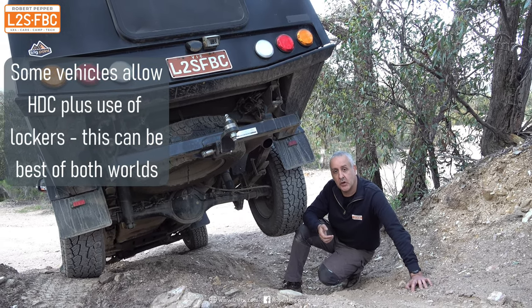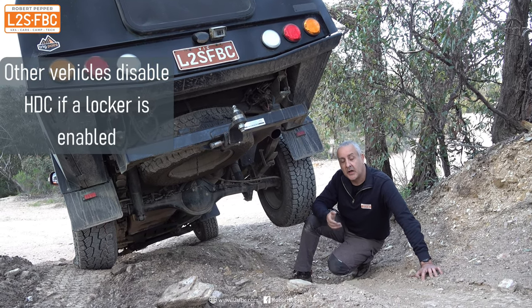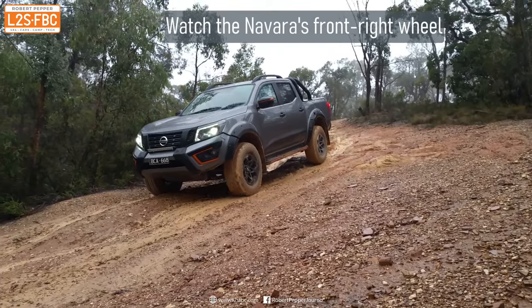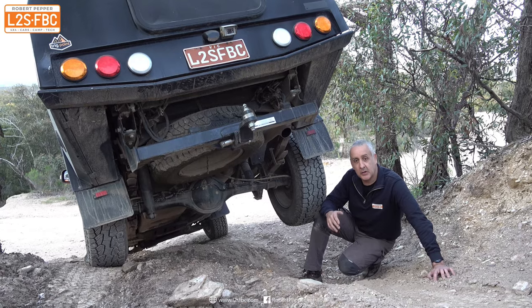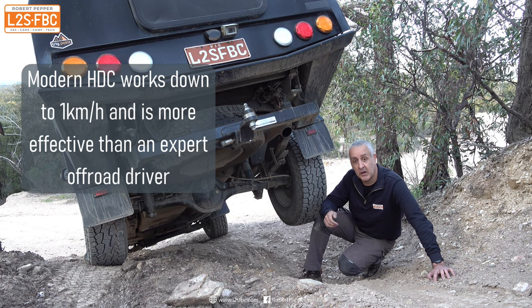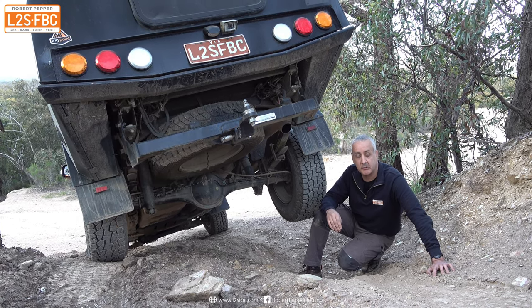HDC can actually give you a very controlled, precise descent — better even than lockers. Not only that, you also retain steering control, and if any wheel does start to lock up, the ABS system will fractionally reduce the brake power. Hill descent control systems used to be pretty basic and ordinary, but in modern vehicles over the last five or six years they've really become amazing. If you do have a difficult descent, you should definitely engage that if you're not up to doing it yourself.